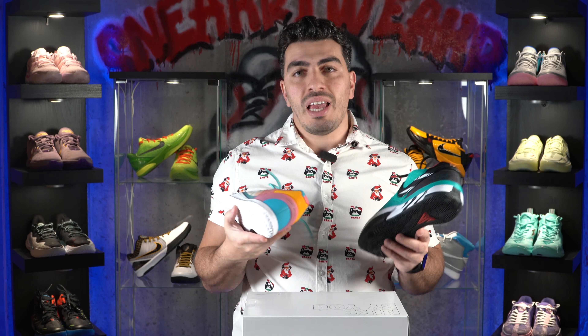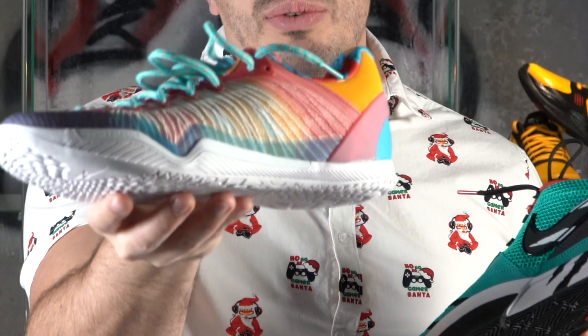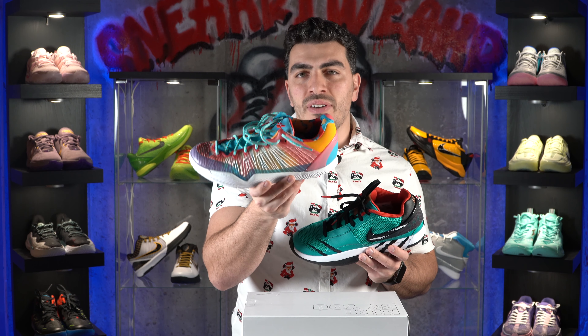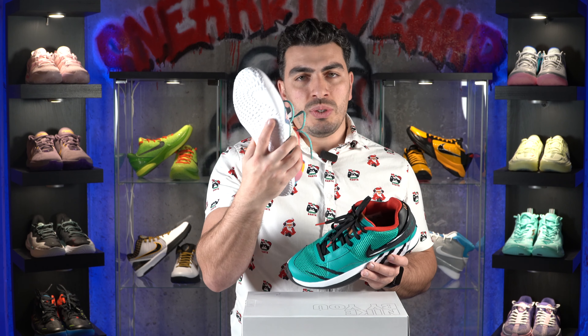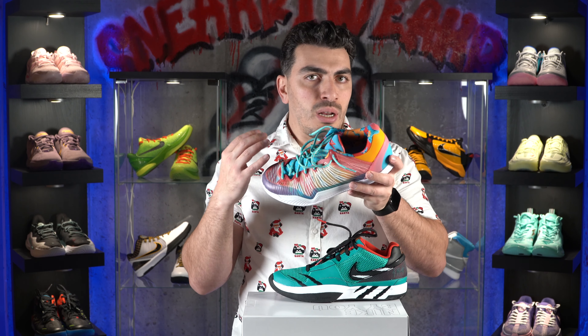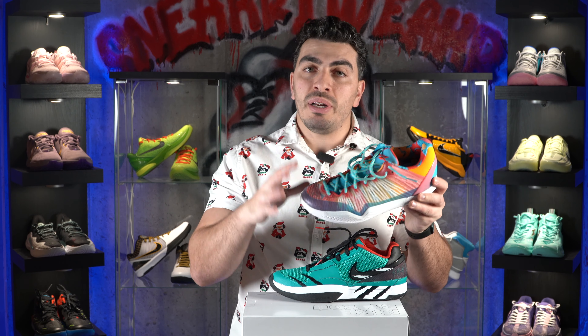Before we get to number one, we have not one but two honorable mentions: the Serious Player Only Player One Plus and the Nike Jaw One. These are one of my favorite setups for outdoor shoes because not only do you get a nice durable rubber outsole, but you also get a selection of drop-in midsoles. If there's one you don't like, there are three other options to improve your impact protection when playing outdoors. These are absolutely amazing and would be number one if there wasn't another shoe better than them.